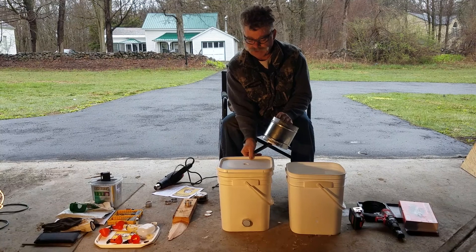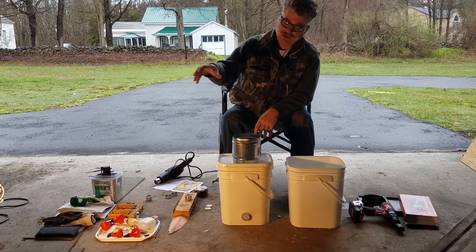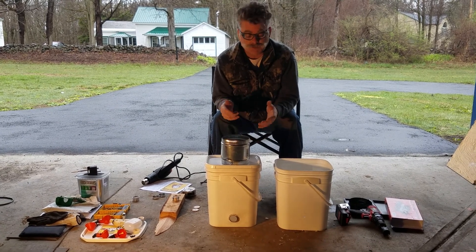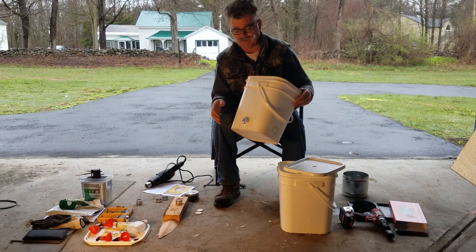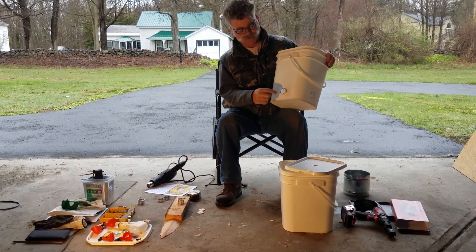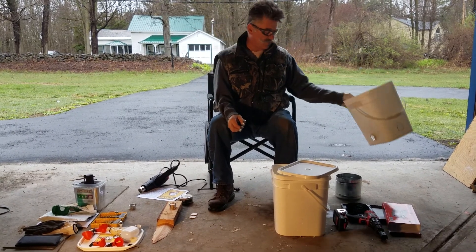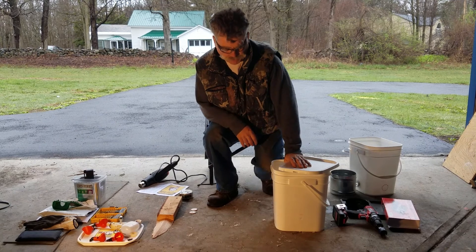You cut a hole in the lid so that the pipe sticks out and you put a cap on it — so you don't have to open the bucket at all, you just take the cap off and fill it. Depending on how long your tube is, it'll last three to five days or even a week, depending on how many quail you have. I noticed the one I already have is mounted too low — it's great for little babies but once they get bigger you'll need to raise it.